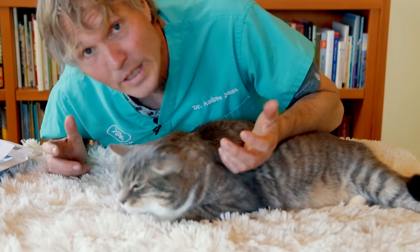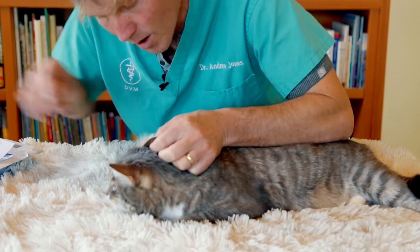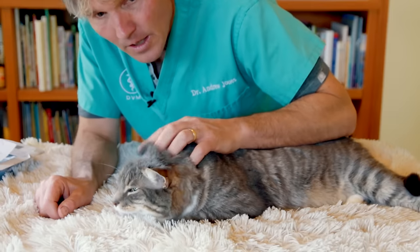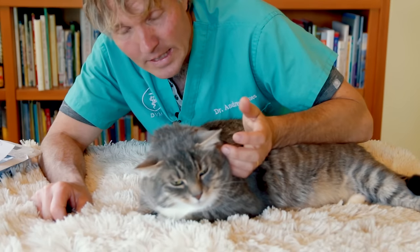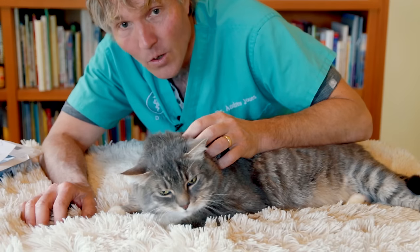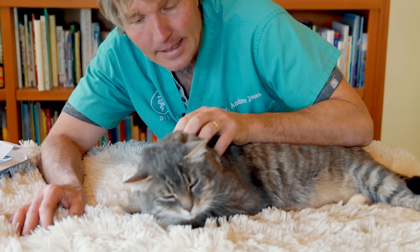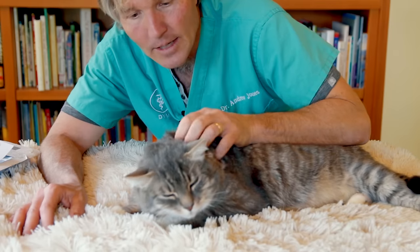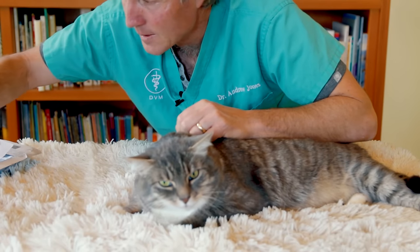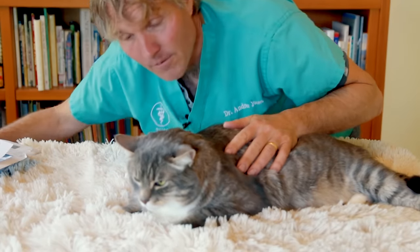To treat the ear with baby oil, put three drops into each ear — left and right — right into the ear canal. Rub the base really well so it works its way down. Do that twice a day for seven days, stop for seven days, then repeat. That's a 14-day treatment over a three-week period, which covers the life cycle of Otodectes — the ear mite — killing larvae as they hatch from eggs through to adults. Baby oil costs about three dollars and twenty-nine cents and is very safe.